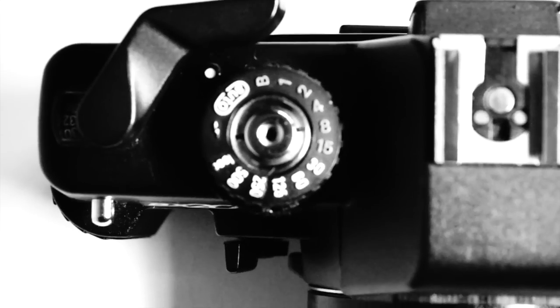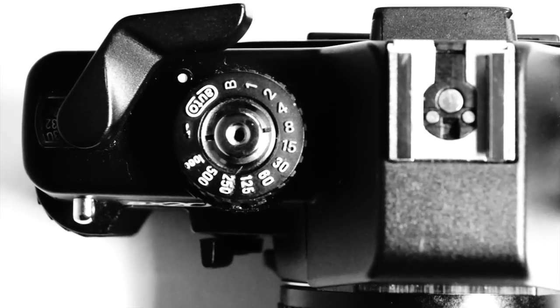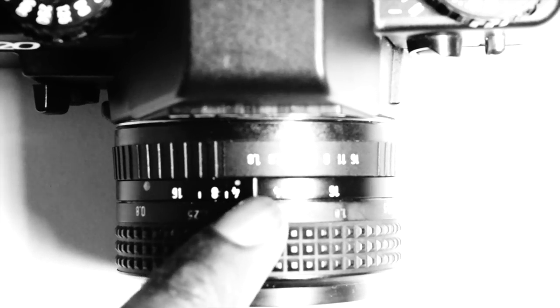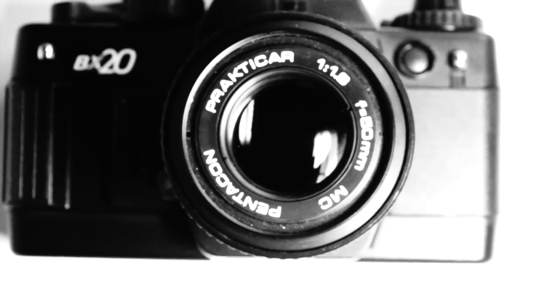The shutter speed options go from B to 1,000 — that means from bulb to 1,000th of a second, which is magnificent. It also has an auto setting. Because it's quite a modern camera, relatively speaking, it has aperture priority mode, which means you get to set what aperture you want and the camera selects the speed. You do that by setting it to auto, giving the camera the ability to select the speed to match your aperture settings.